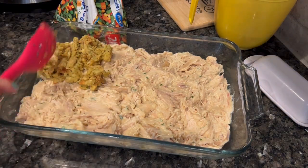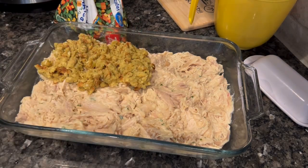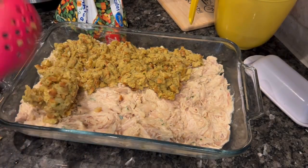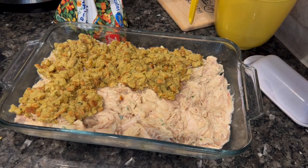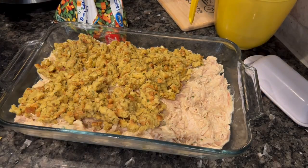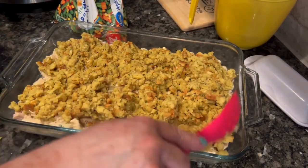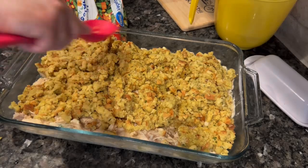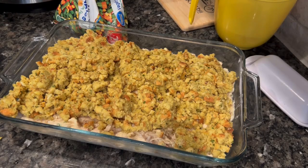My stuffing mix is completely made — you just mix it with a little bit of butter and hot water and let it set for a minute. I'm taking that and spreading it over the top of the chicken. I did two boxes because one rotisserie chicken makes a good-sized casserole dish. You could always shrink this down; it doesn't have to be this big — I'm feeding a bunch of people for quite a few days. You'll notice this casserole doesn't have any vegetables in it, so I'm going to opt to serve it with a bag of frozen mixed vegetables — a Normandy mix from Sam's Club.